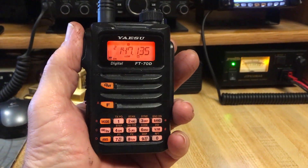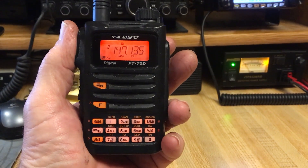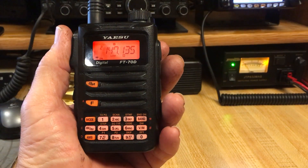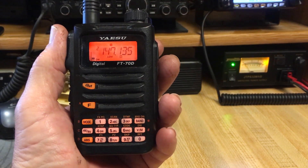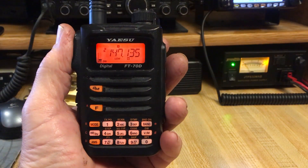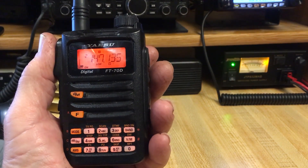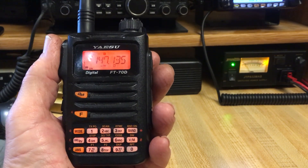This is a video to help understand how to use the FT-70 for WIRES X control. In order to enable WIRES X control, you will be intending to change rooms or disconnect rooms that are currently being used on the repeater or node. First, be sure you're on the frequency you need to be to operate WIRES X control.